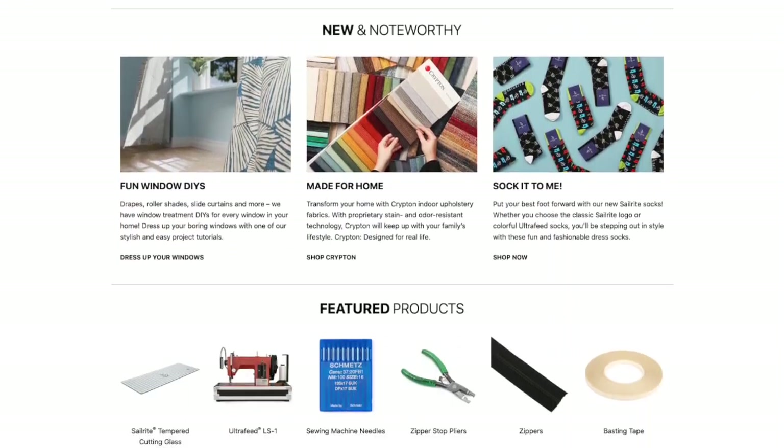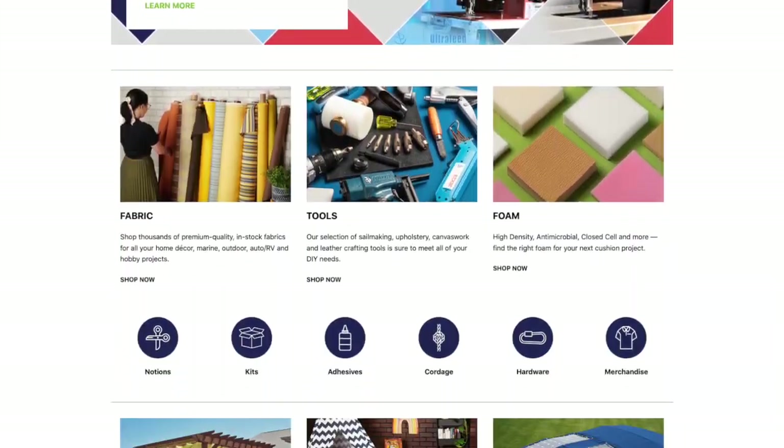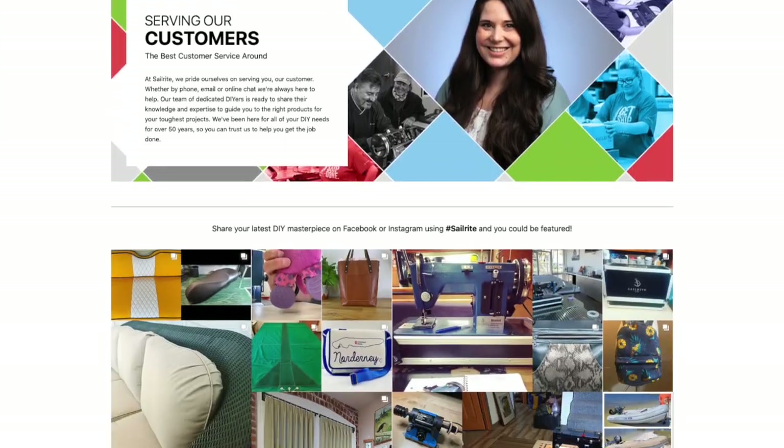Sailrite is geared more towards boating, awnings, and thicker canvas-type materials — that's what the company originally started out with. But as more and more bag makers are discovering the company, they're finding it's a great machine. So I went on their site and asked them if they had anything geared more towards bag makers, and what products they offered, because I want to use this machine to its best capacity.